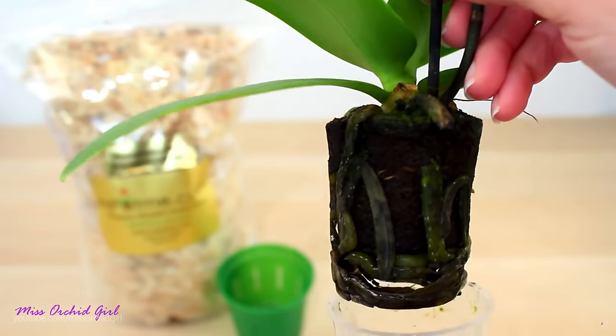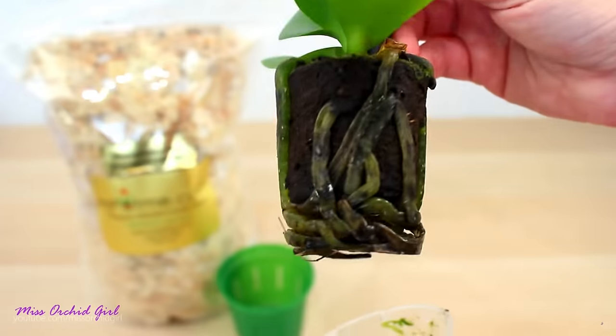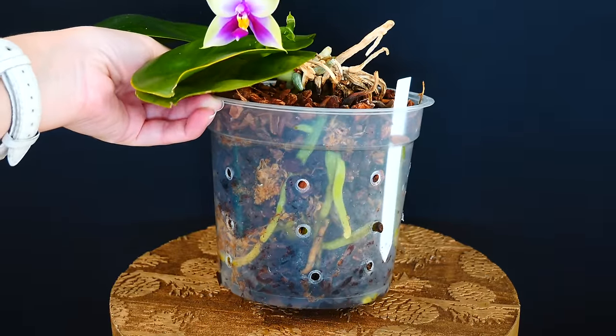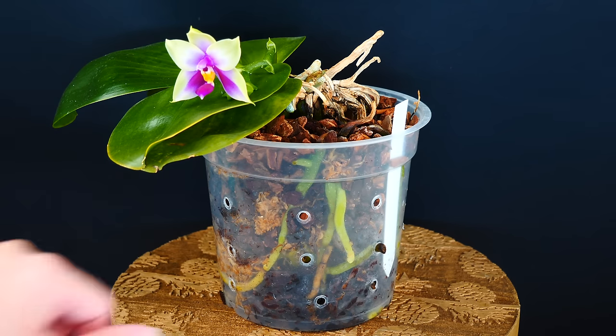It will look like it rotted — which it did — but the rot happened after the root already died. So always remember: air around the roots is essential to most orchids because they're not adapted to have suffocating environments around their roots.